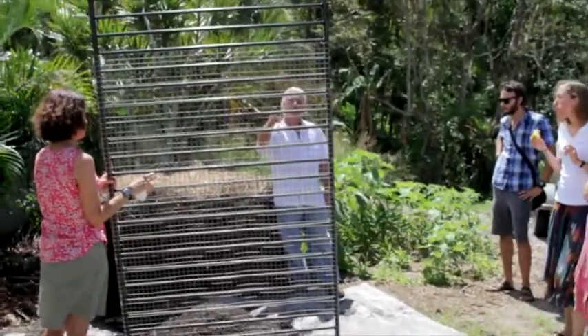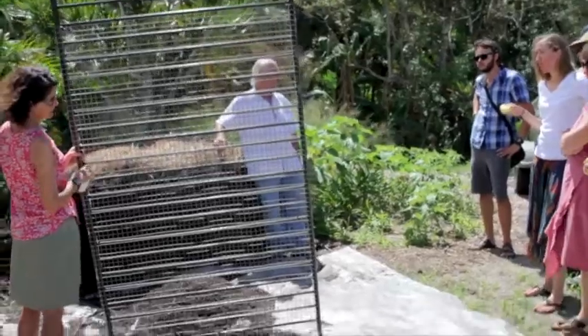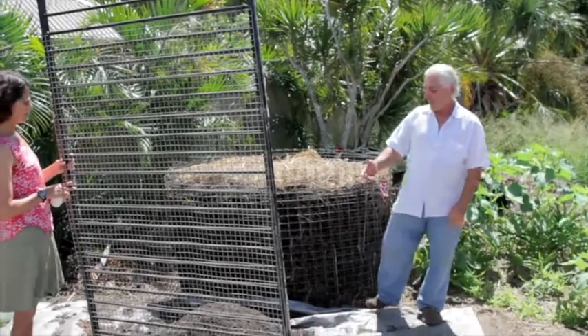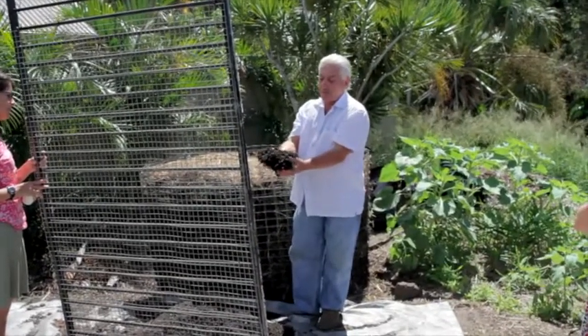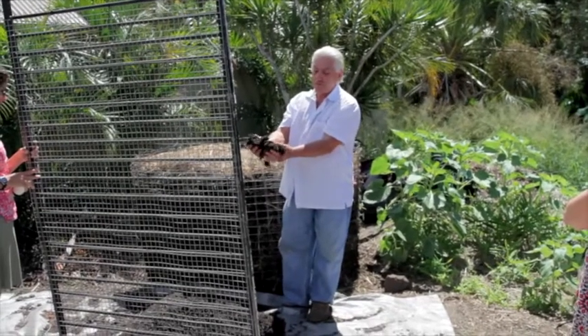I just put it through this sieve, which is super simple — there's an old piece of pool fencing and some wire mesh just held on with some tie wires. And then we have this, which is not a heavily sifted compost. This is not a compost sifted for potting mix — this is just sifted to get the debris out because it's not fully finished.